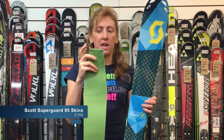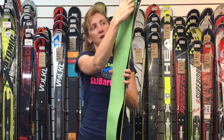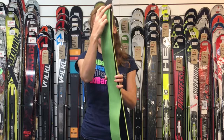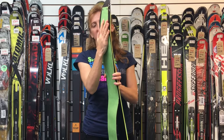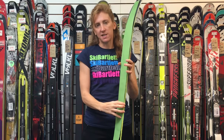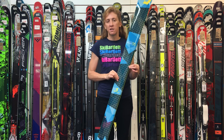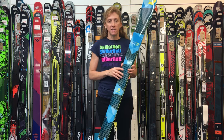Also with the Superguide 95, there's a skin available that's already trimmed to fit the ski. It has integrated hooks on the top which slot conveniently into the tip of the ski. This means you get a very strong, secure fit — it's not going to come off. It sticks to the ski and then clips on in the same way on the tail.